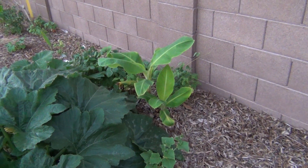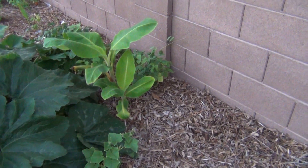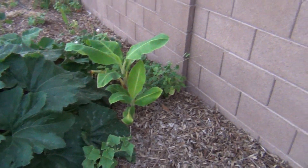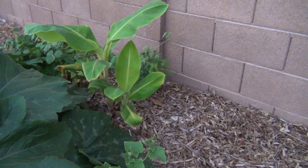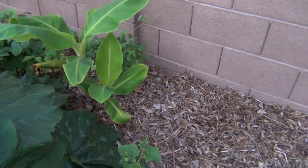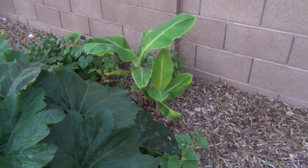These are the banana trees that I planted here in the Phoenix, Arizona area. I planted these last fall and originally thought it was just one, but I think the root ball had two because I transplanted it — that's the reason why there's two here.